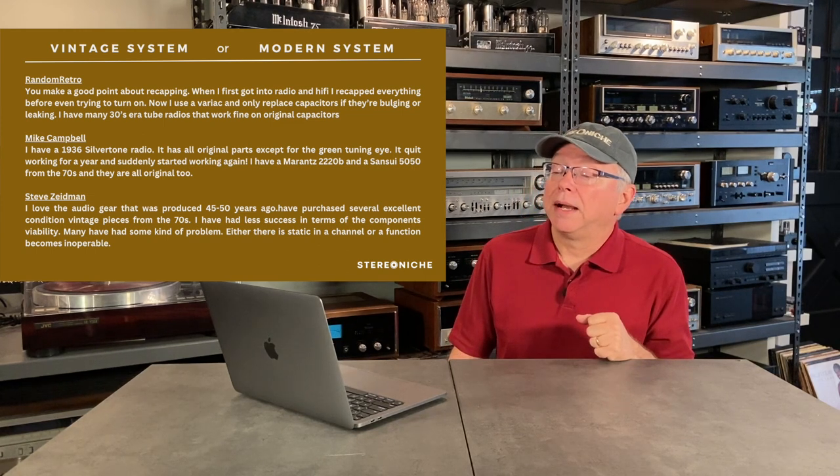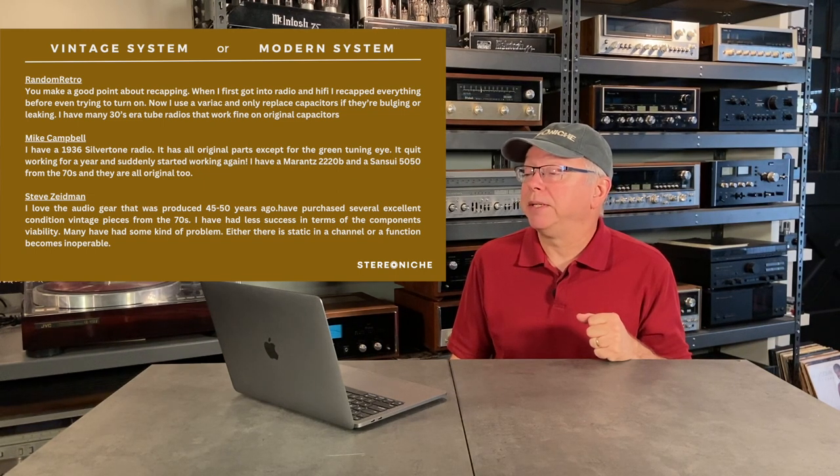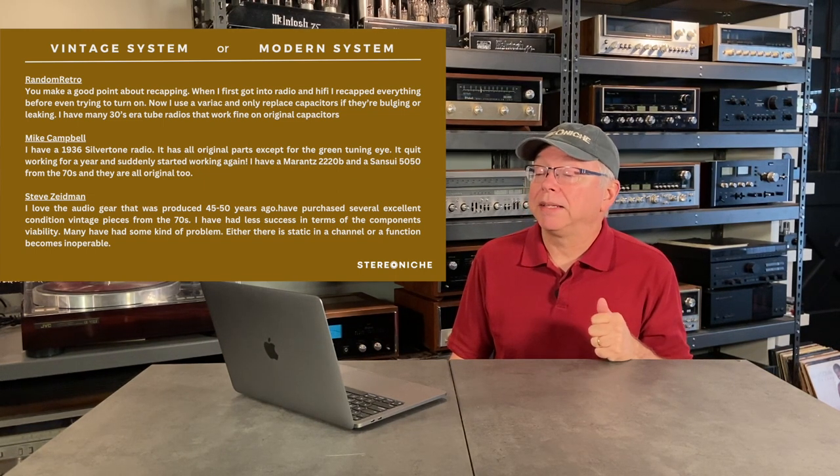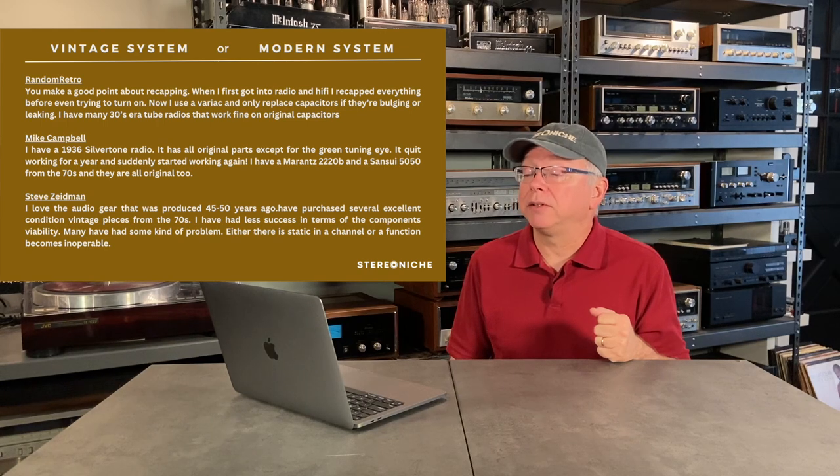Steve Zeidman says: 'I love the audio gear that was produced 45 to 50 years ago. I have purchased several excellent condition vintage pieces from the 70s. I have had less success in terms of component viability. Many have had some kind of problem — either static in a channel or a function becomes inoperable.'